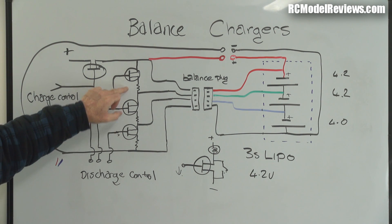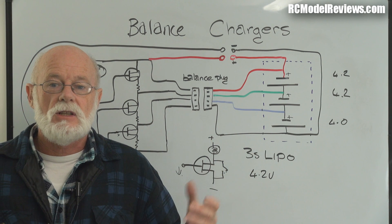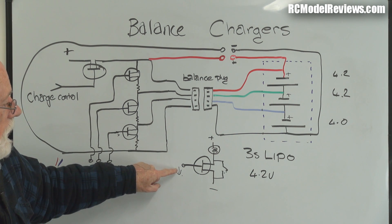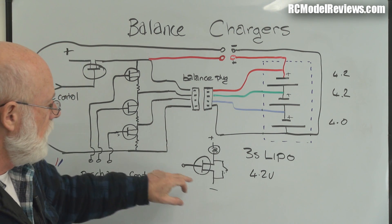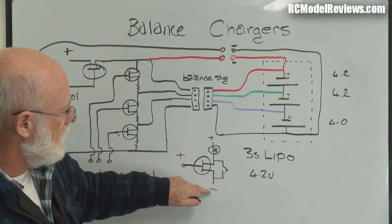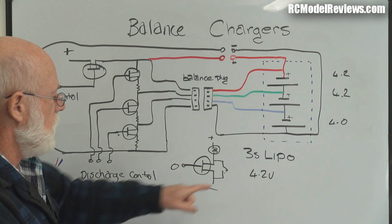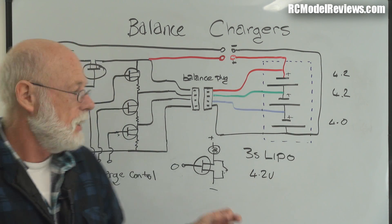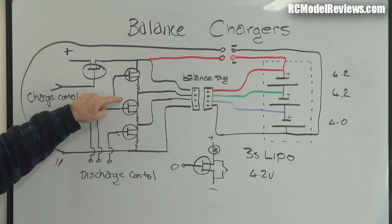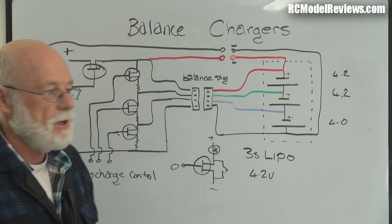This is where the balance charger does some clever things using FETs - field effect transistors. A FET is really just a switch: put a voltage on the gate and it closes, allowing current to flow; remove the voltage and the switch opens. Using a very tiny current, we can control a much bigger current. When we plug into the charger's balance port, we've got one FET for each cell acting as switches. The charger controls these switches to manage each cell individually.